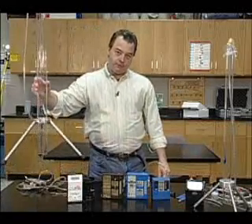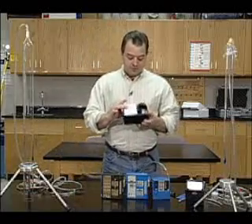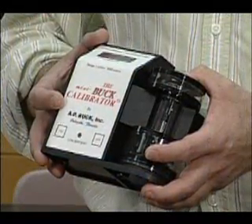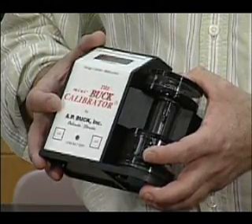Unfortunately, these are a little tough to go into industry with. So science has invented a pseudo-primary standard called a buck calibrator, and Gillian also makes a gillibrator.